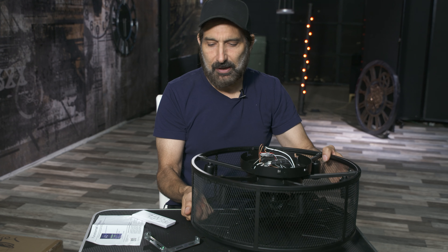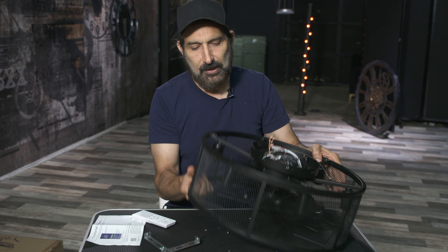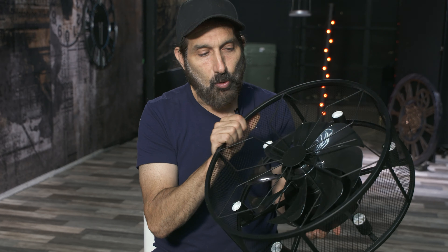Installation is pretty simple — it's almost like mounting a lighting fixture. All you have is your hot, your neutral, and the ground. It does have 6 bulbs; these are A12s.